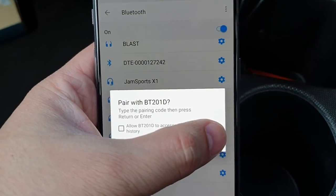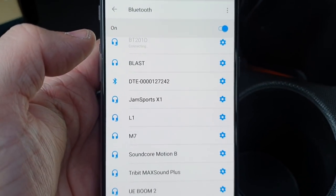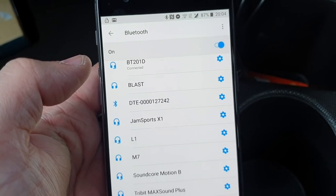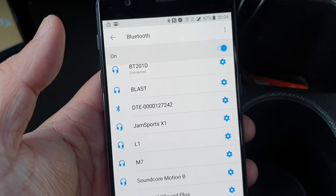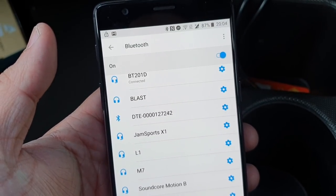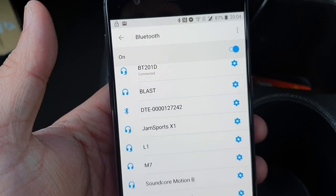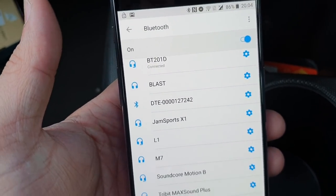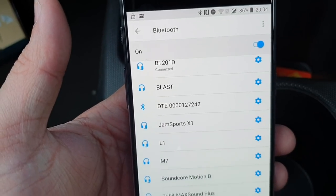Once it's connected, click onto the pairing mode and that's it — you are now connected. At the same time you can still be playing music from your micro SD card. If any call comes in on your mobile phone, you can attend it and it will all come through your car audio system.